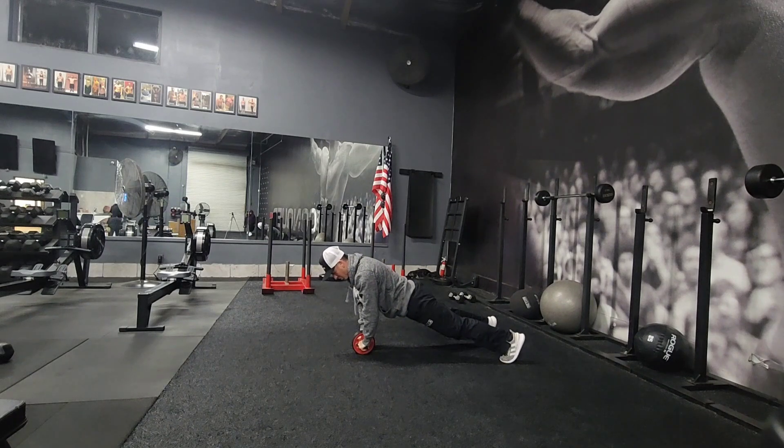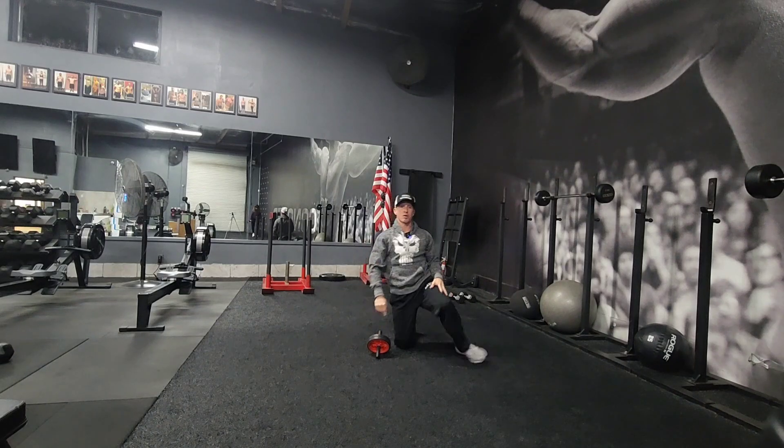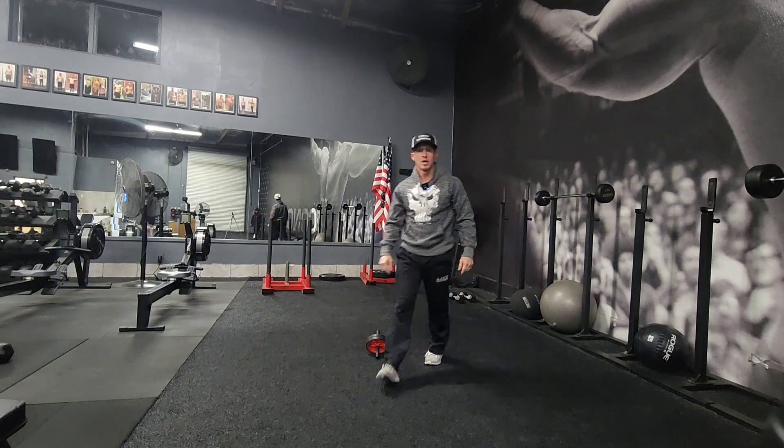Now if you're actually strong, you can do it from your toes. That's advanced though — start off on your knees until you can do it from your toes.